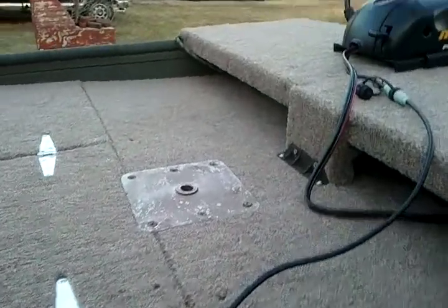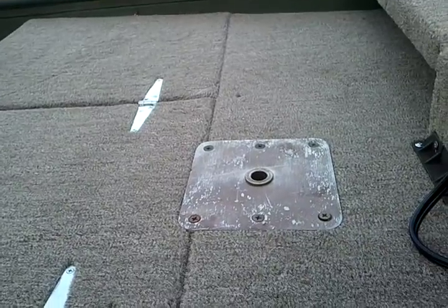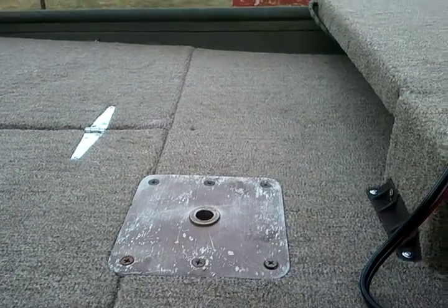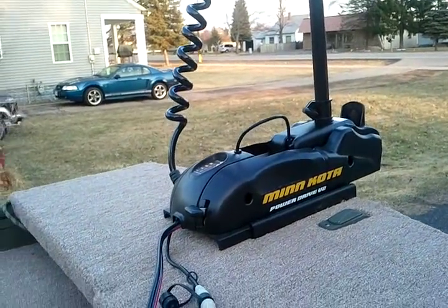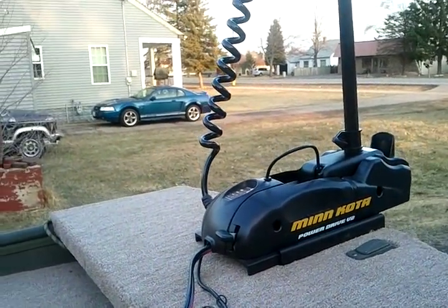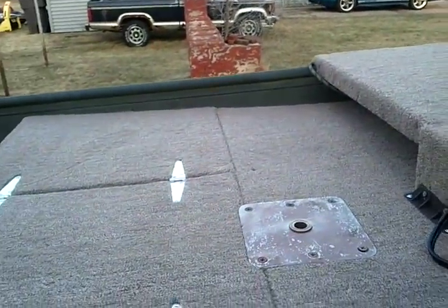I bought another offset actually for this pin. It's a forward seat, and that works ideal for getting out of the way of the trolling motor when I put it up, so it will swing right out of the way.